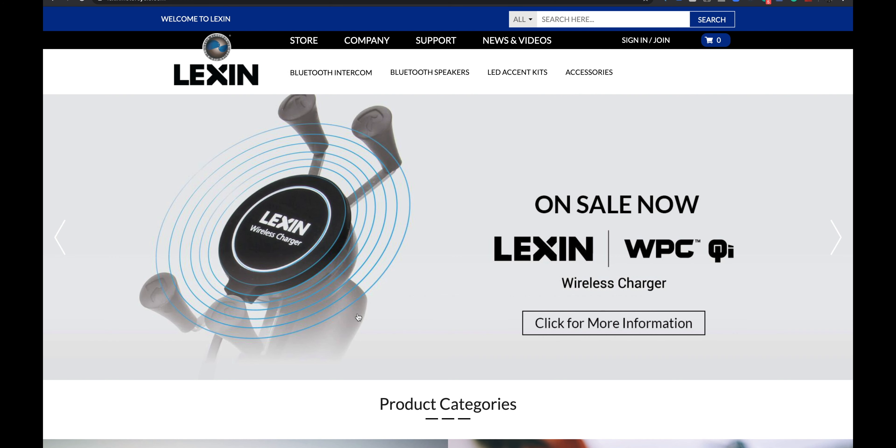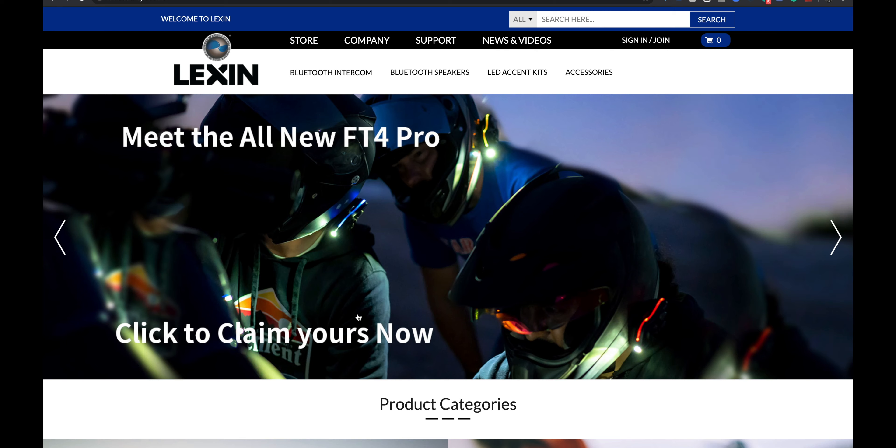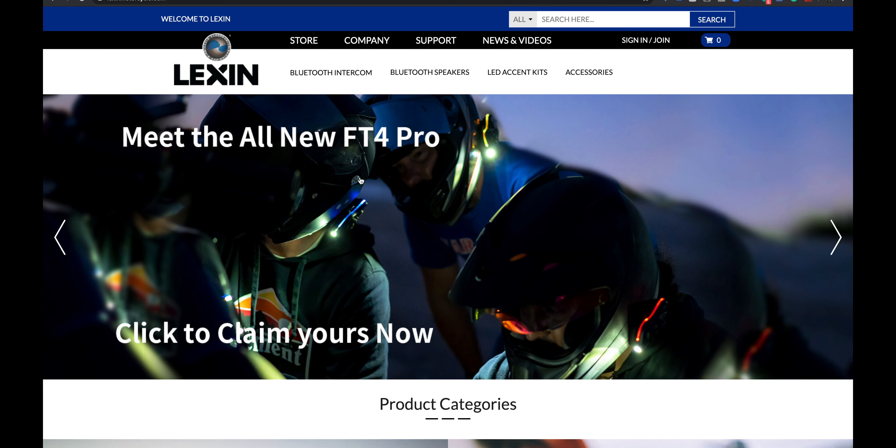Here's Lexin's website. They have a few things coming up — I noticed they have a wireless motorcycle charger which fits on something like a RAM mount. What we're really looking at is the all-new FT4 Pro. Pro in the name means it's better, so what does the Pro actually mean? I'm going to put a link up to the videos I did on the FT4 series.